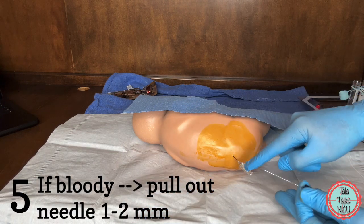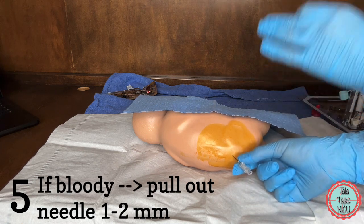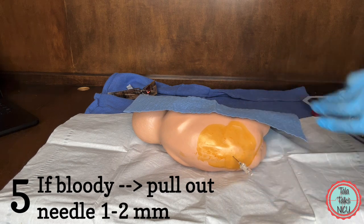Five: there is blood dripping out but it doesn't seem to be clearing up. Most likely you're in too far. Pull the needle out just a little bit and see if that helps.